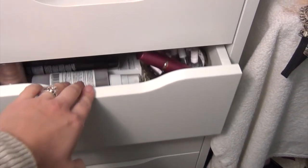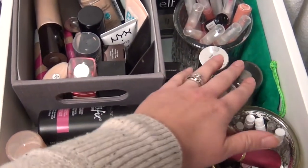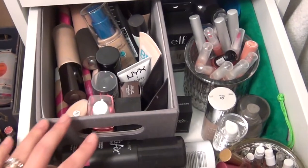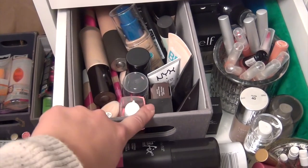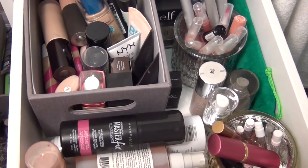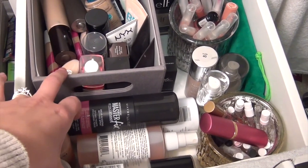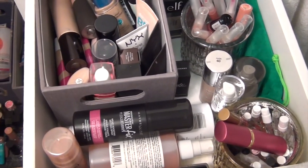Hey guys, Callie Fab here and today I decided that I'm going to go through this drawer here — this bin and all the things in the front and over here. These are my little perfume samples and some lip glosses, but I'm not going through those today. I am going to go through my primers, liquid foundations, and all of my setting sprays. So let's get right into it — I'm super excited to get this drawer cleaned out.